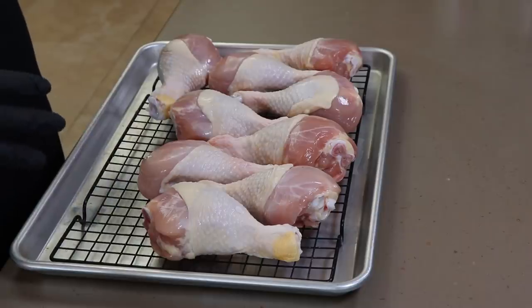If you've watched enough of my videos when I do chicken, a lot of times I like to season it the day before and let it air dry in the refrigerator overnight. That allows it to absorb some of the flavors. It also helps the skin dry out, so if you want that non-rubbery skin, this can help.